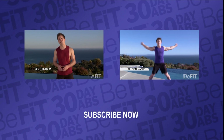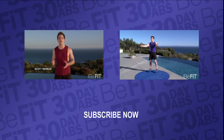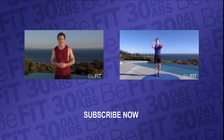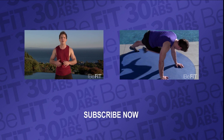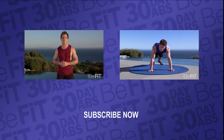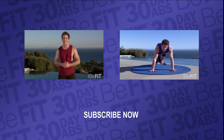Hey, if you've completed the 30 day six pack abs program, tell us how you did and you can win a chance to have your video featured on the BeFit homepage for a day. If you saw a difference in the way your abs look and feel, then submit a before and after response video to any of the 30 day six pack ab videos. Keep up the great work. Bye.